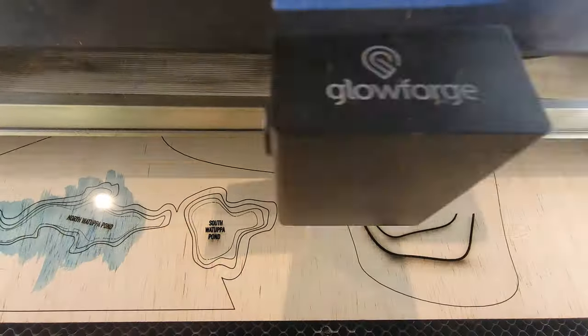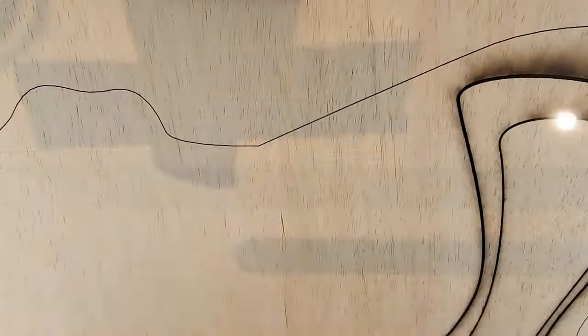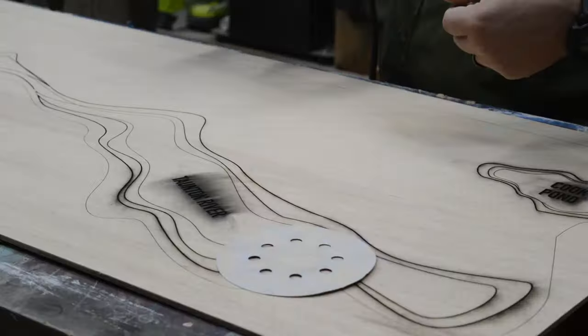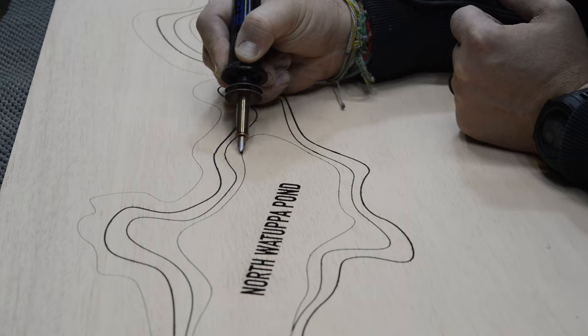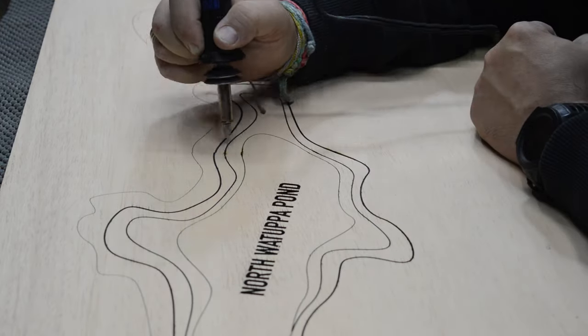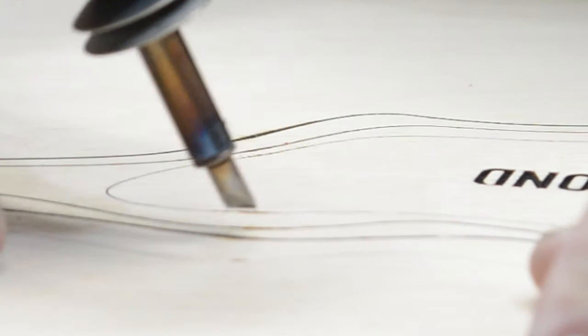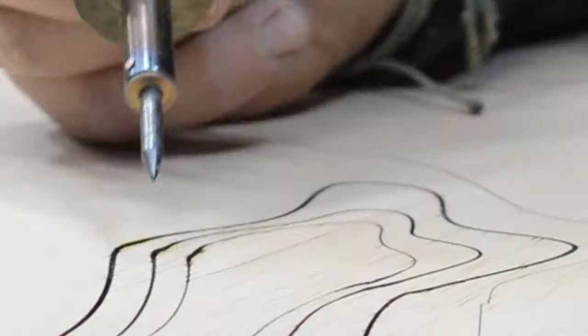First, we lasered the design out of eighth-inch birch plywood on the Glowforge. The design we were cutting was an illustration I did of the water features you're seeing here. I used the actual map of Fall River and then exaggerated the streets and the water features to give it a more illustrative style, make it a little more visually interesting. We did this first on birch plywood for the water features so we can paint and color them in. Right now I'm cleaning up the birch after the laser burned it, and it also skipped in a couple places, so I needed to clean up those contour lines.